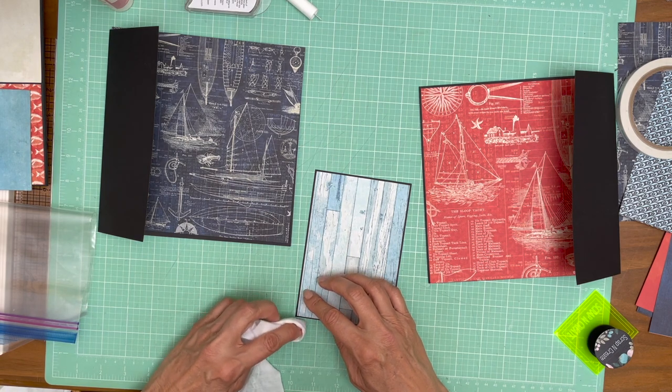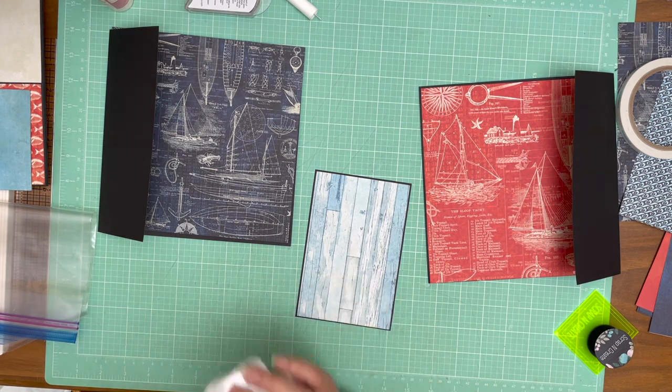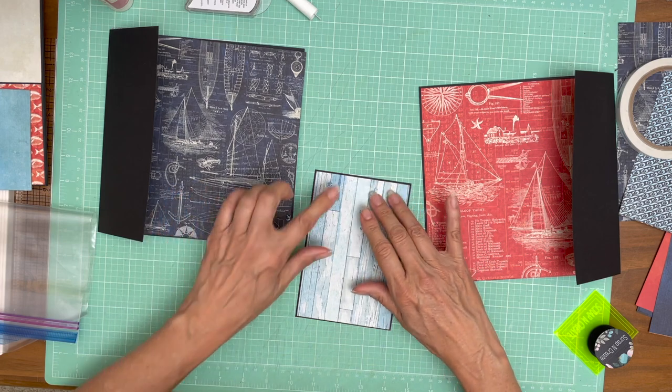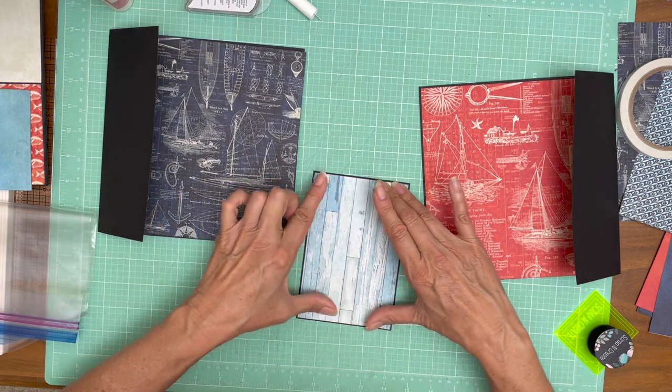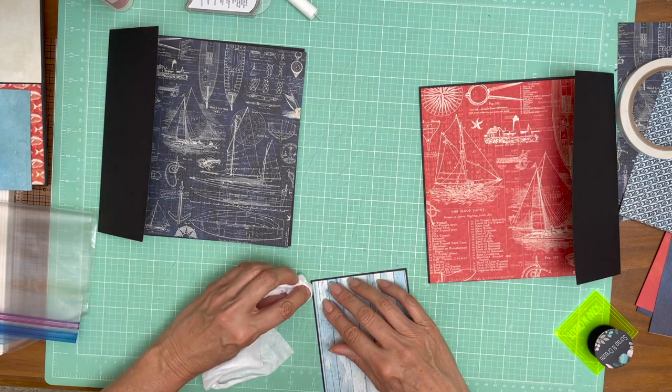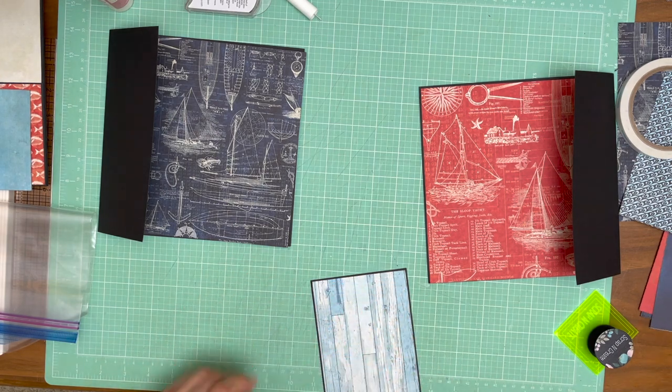We just announced our pre-orders for the Graphic 45 New Collections — were they popular. We had a great day yesterday. So if you haven't, get out there and get your pre-orders set.